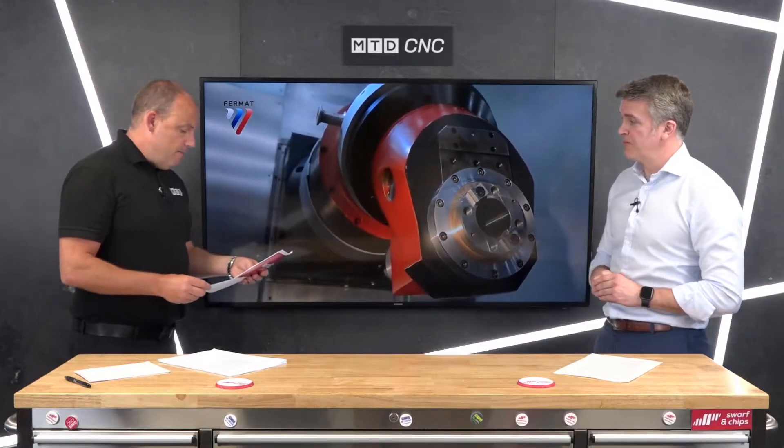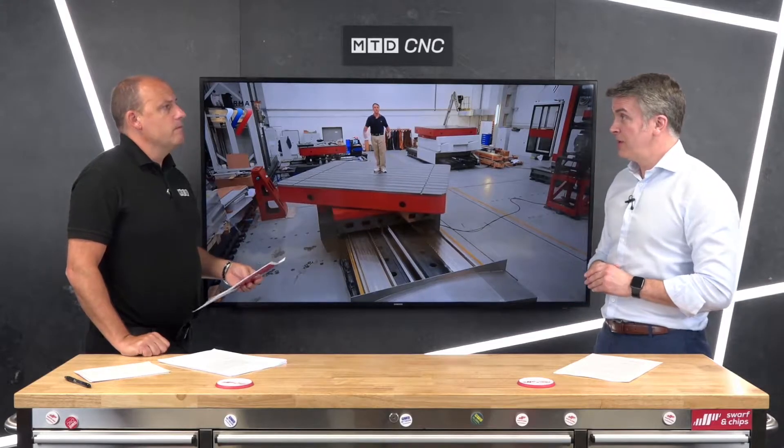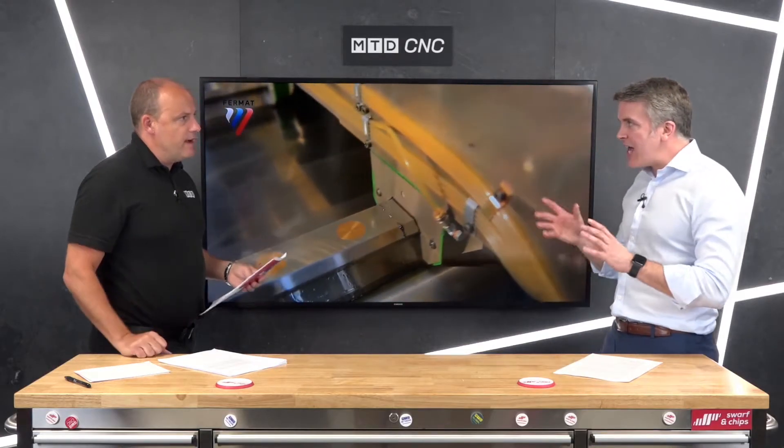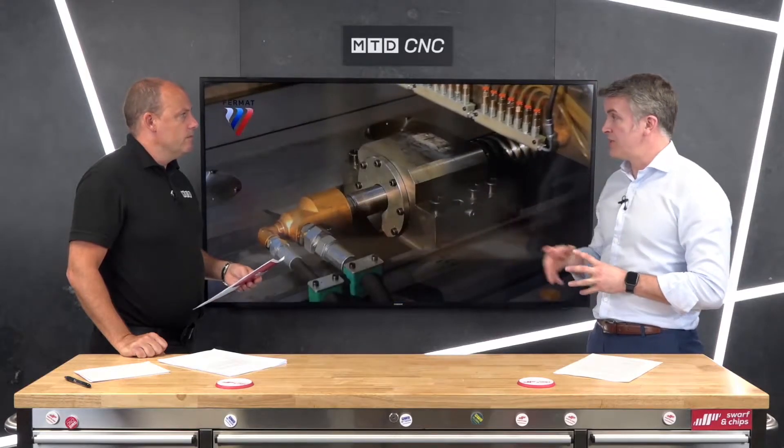Where are the machines built? These machines are built in the Czech Republic. Do they do everything themselves? 90 to 95 percent of the machines are built by themselves in the Czech Republic, so they have good control, good turnaround, and good stock holding of any component parts.